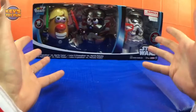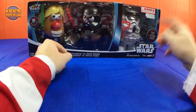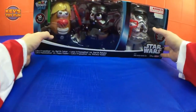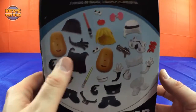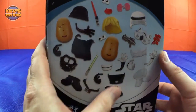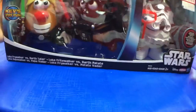Today I am so excited! I have the Kohl's exclusive Star Wars Mr. Potato Head triple pack. We have Luke Frywalker, Darth Tater, and a special Spud Trooper. This is so cool — I believe this is only exclusive at Kohl's. It includes two potato head bodies with tons of different costumes, lightsabers, blasters, capes, masks, and armor. Just look at all this good stuff! Let's unbox this bad boy!